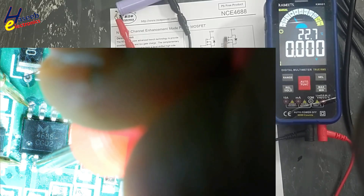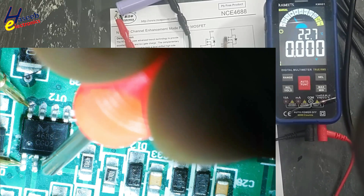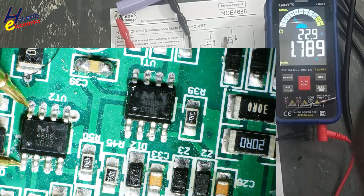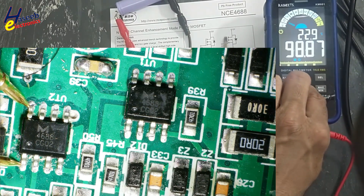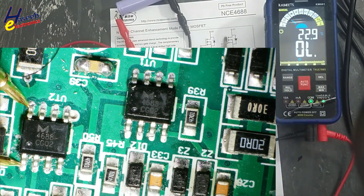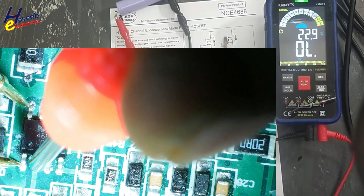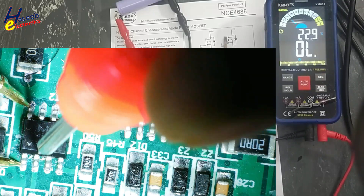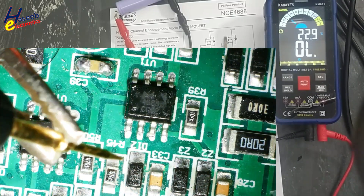The MOSFET is turned on. If I set the multimeter to continuity mode it will give an audible tone. This MOSFET is now good. Check this MOSFET as well — it is also good.